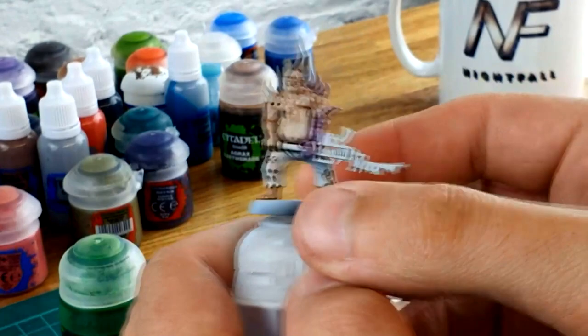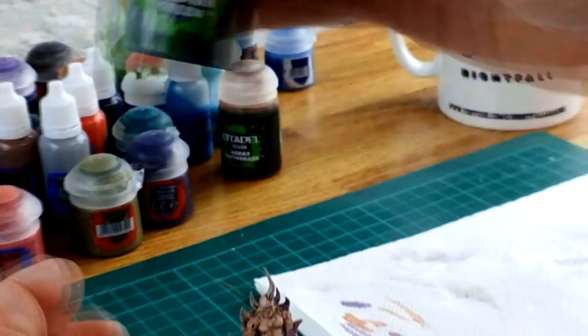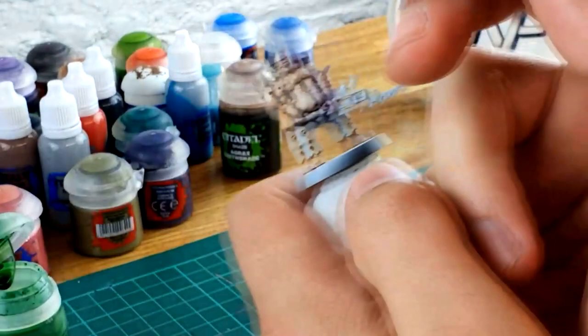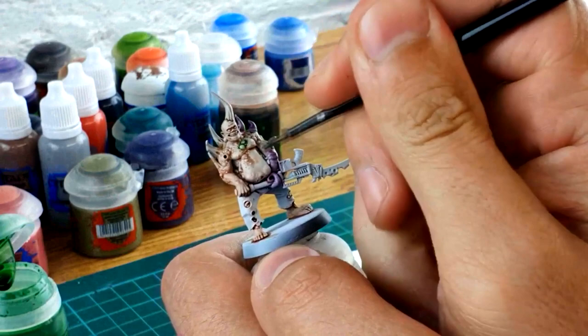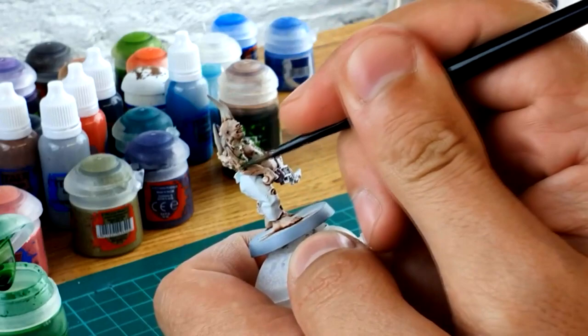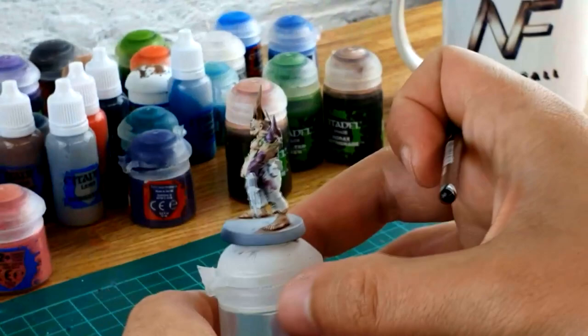Once you've done two coats on that, we're going to move on to the next color — the little boils or pox marks all over the pox walker. We're going to use Biel-Tan Green. You can use any other green shade, like a camo earth shade — they all work in pretty much the same manner, but this is one of my favorite colors. We're going to be more precise this time, covering the whole of the blisters, pox marks, and warts, and giving a bit of a green shade around them so it looks more plagued. It'll merge in with the Reikland Fleshshade and make those pox marks really stand out.